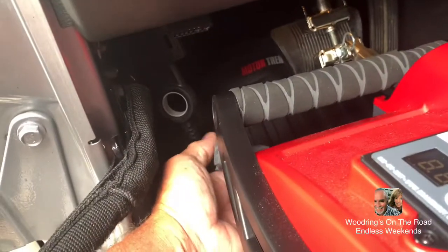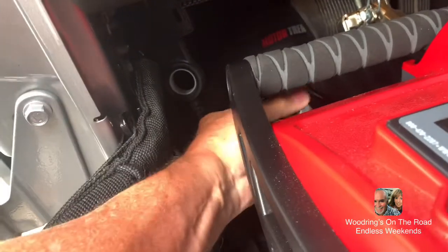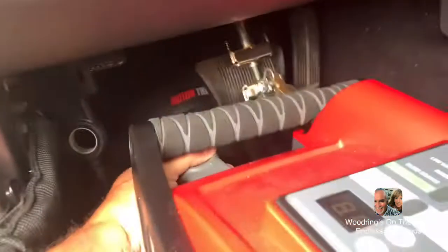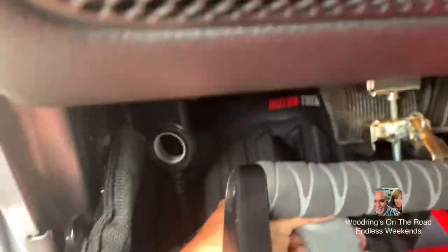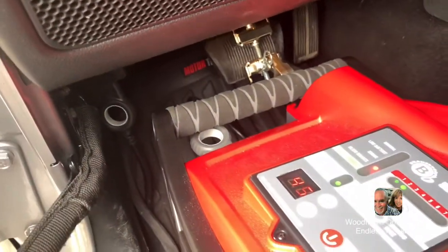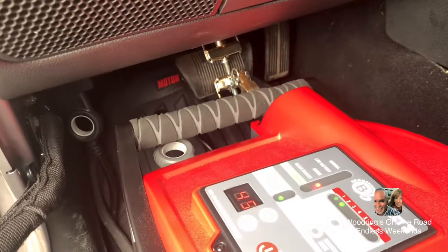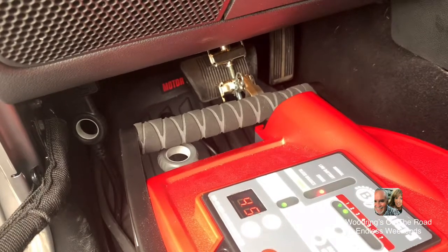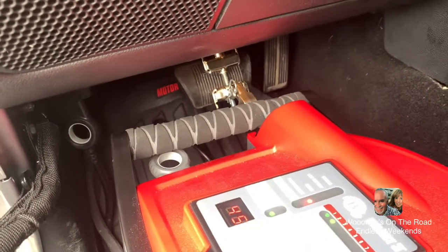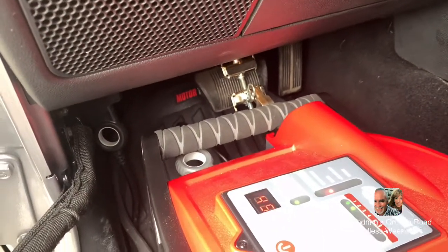Let's see if it goes on this way or this way. You can see I've got it plugged in now — communicating, setting itself up, setting the brake. Once it gets enough air in it, it should release the brake, I hope.